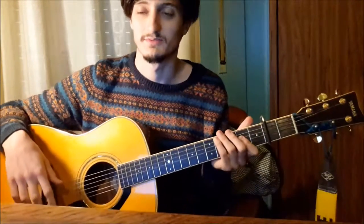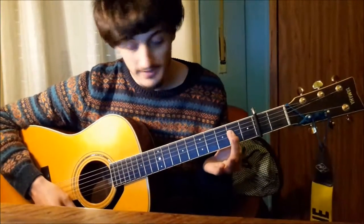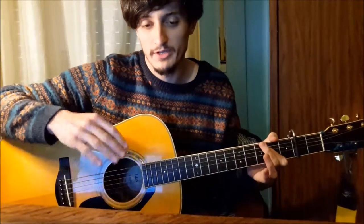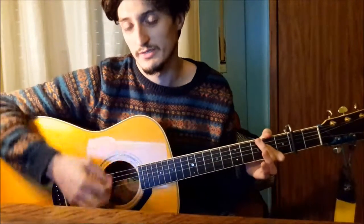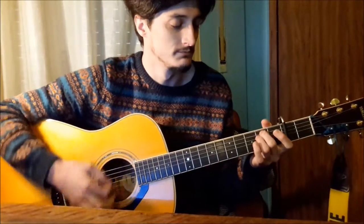Anyways, it starts with an A major. The rhythm in this one is like: down, break, up, down. First I'm gonna play it for you - I think that's better - and then we're gonna break it up.